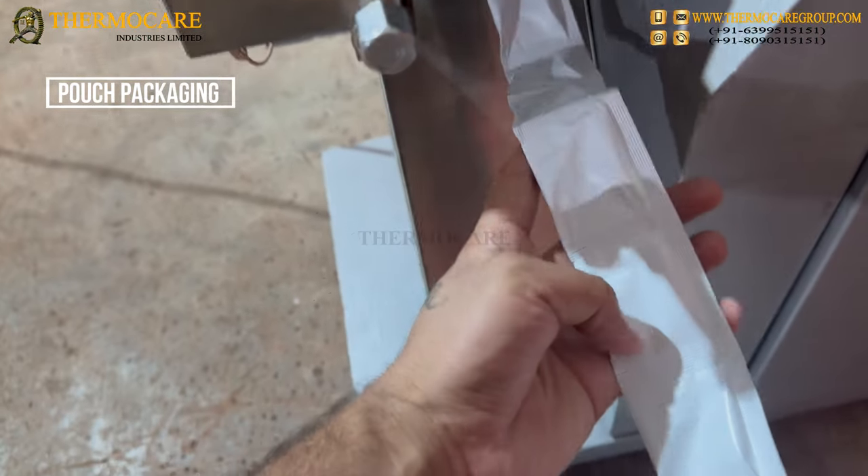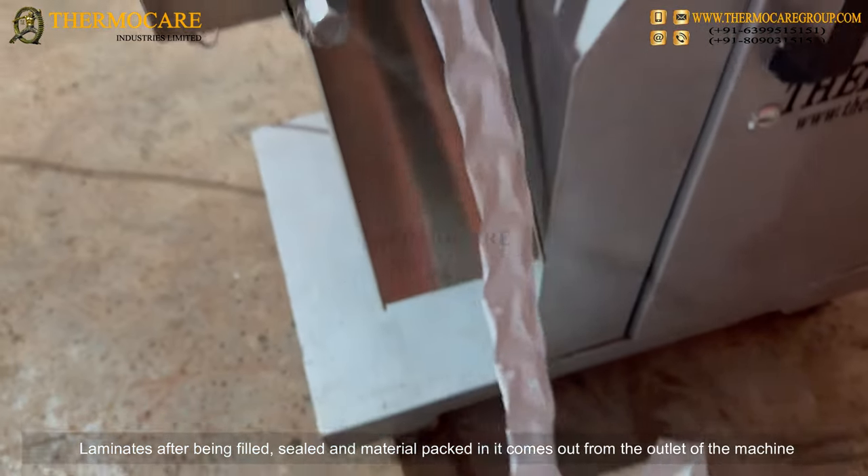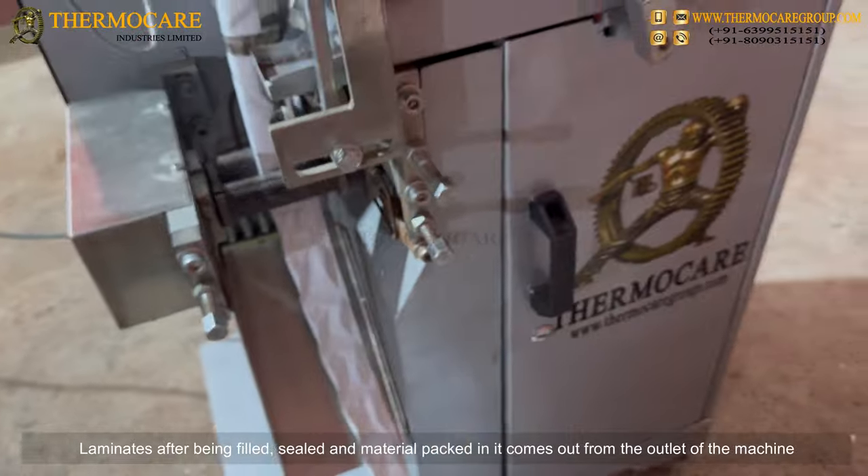Pouch Packaging: Laminates, after being filled, sealed, and packed with material, come out from the outlet of the machine.